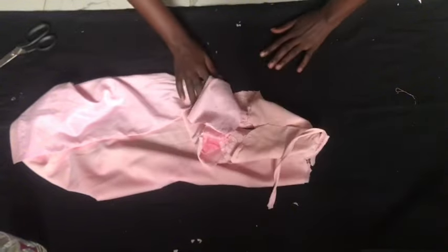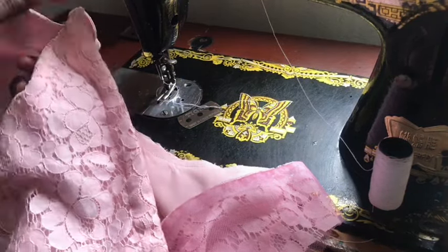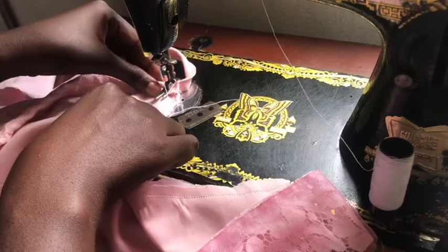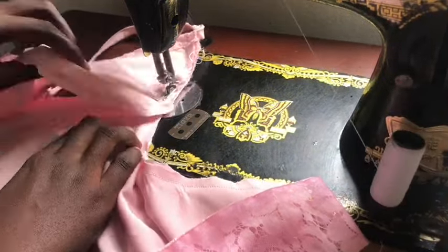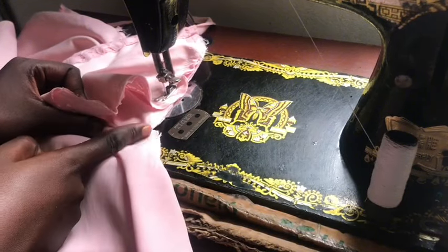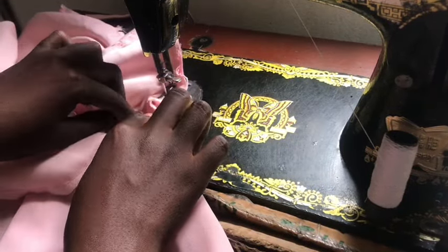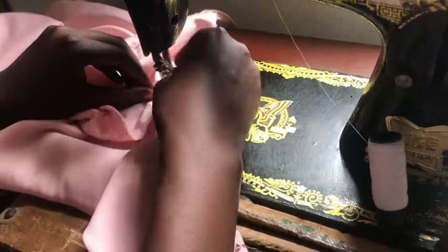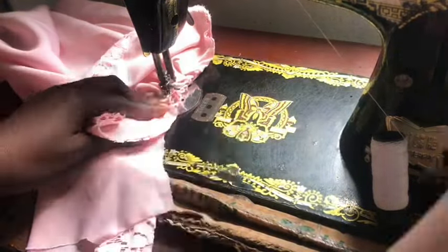To join the cups we start sewing half an inch below the drawstring part. When we reach the notch we align it with the notch on the main body and begin pleating, distributing all the excess fabric. We continue pleating the second section, getting all the excess fabric in, then sew the rest of the bust area all the way up.